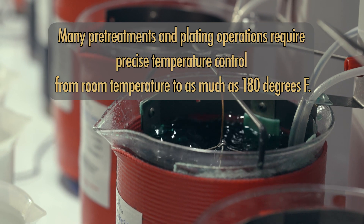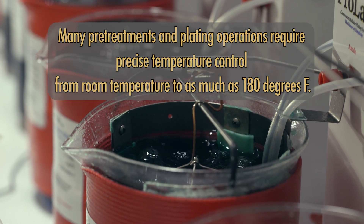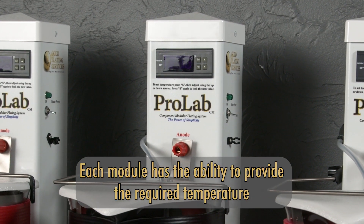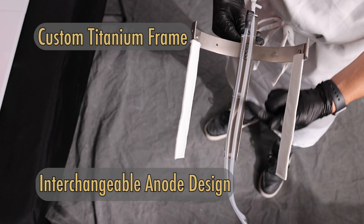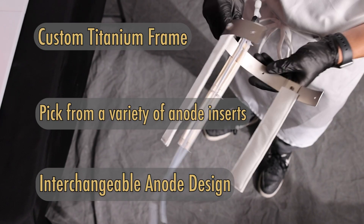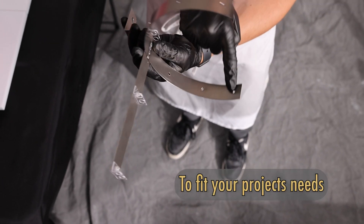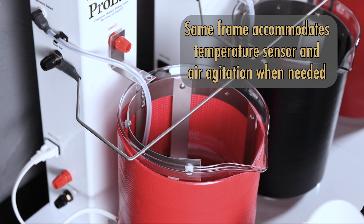Many pre-treatments and plating operations require precise temperature control from room temperature to as much as 180 degrees Fahrenheit. Each module has the ability to provide the required temperature. With our custom titanium frame and interchangeable anode design, you can pick from a variety of anode inserts to fit your project's needs. This same frame will accommodate the temperature sensor and air agitation when needed.